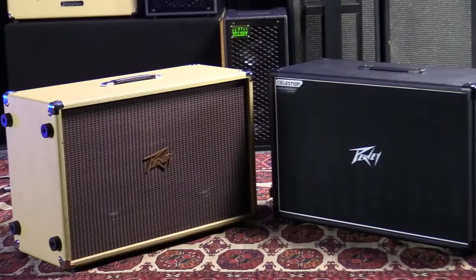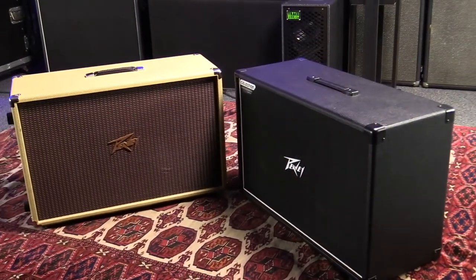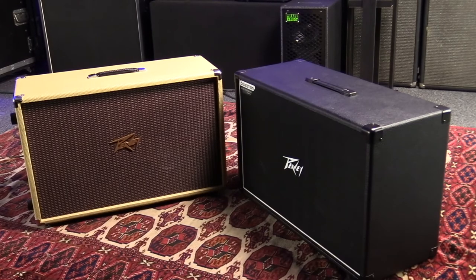Whatever your preference is, you'll find it here with PB Electronics in these two fantastic cabinets. Thanks again — we appreciate your business and thanks for listening.